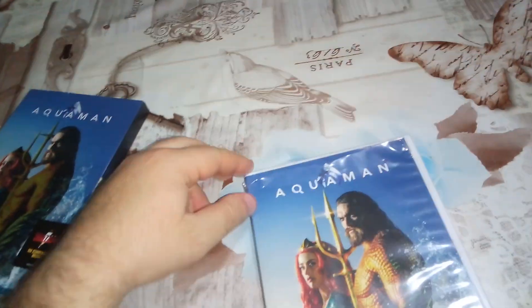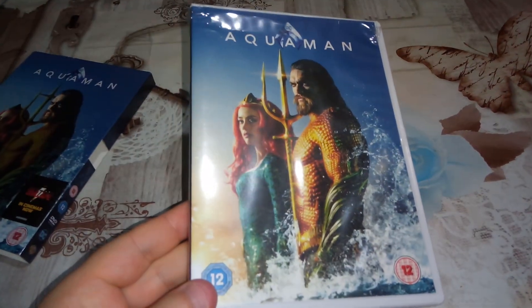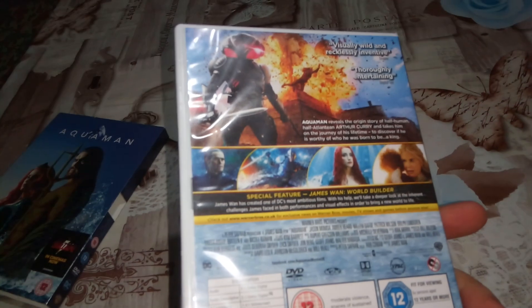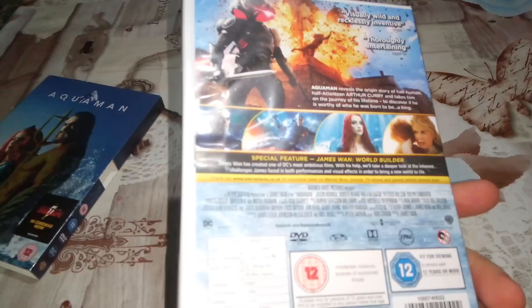There we go. So this is the front cover of the DVD, this is the spine, and this is the back. There is a special feature listed as well.